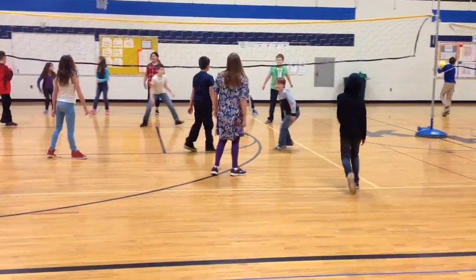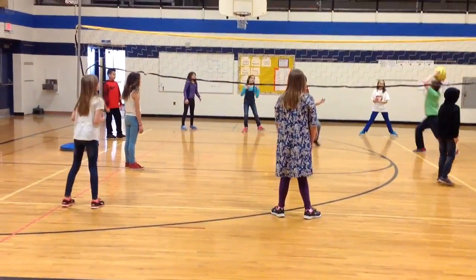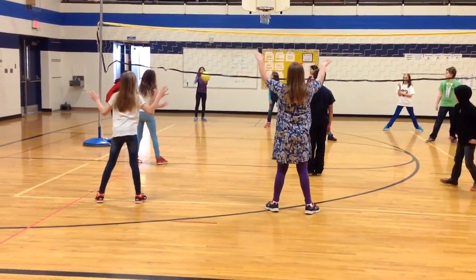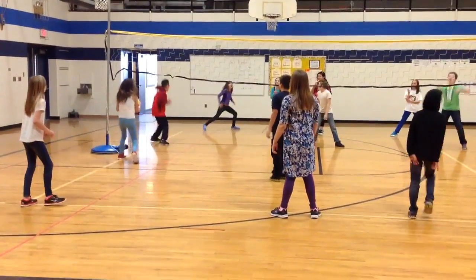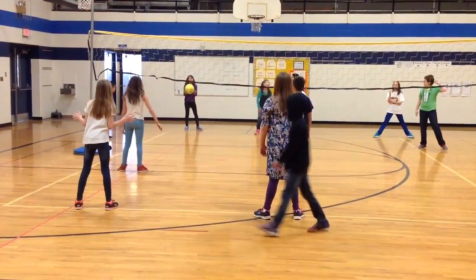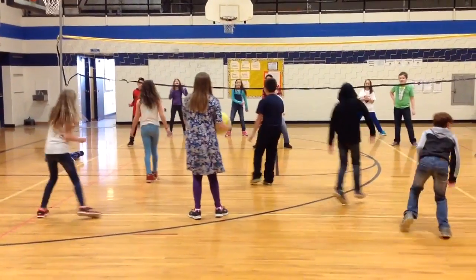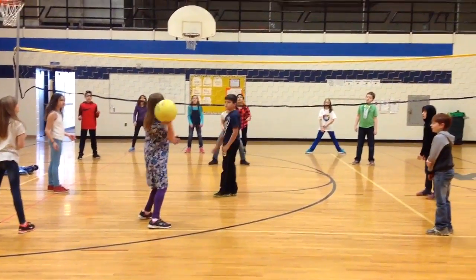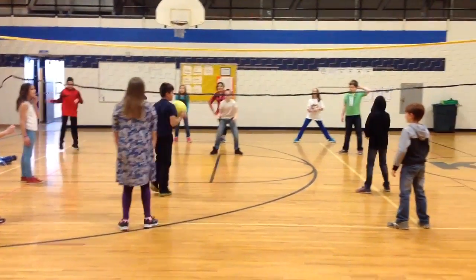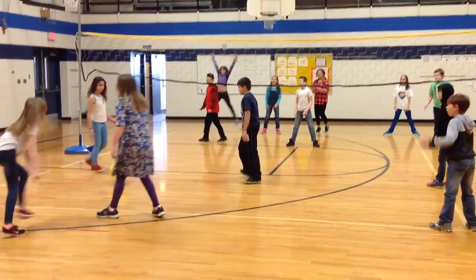Catch. That's another point — so she's going to keep serving as long as she's scoring points. Come on team, hands up, ready to catch. That counts — as long as it goes over. Throw it over. That's the volley — catch and throw. Nice try.